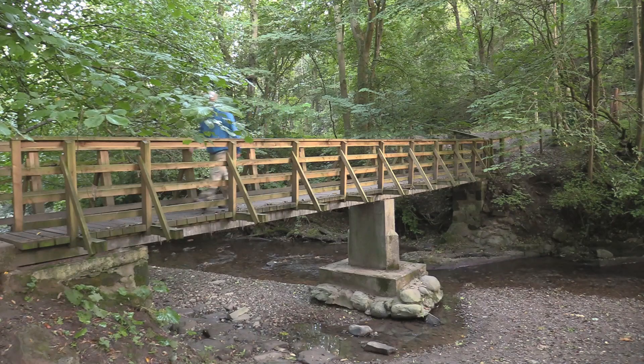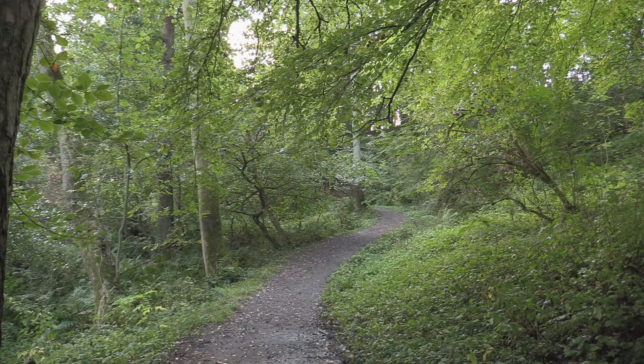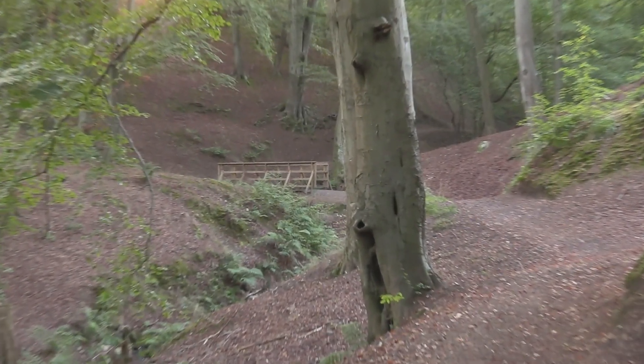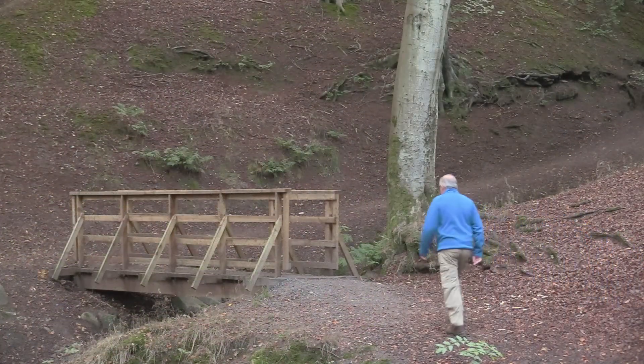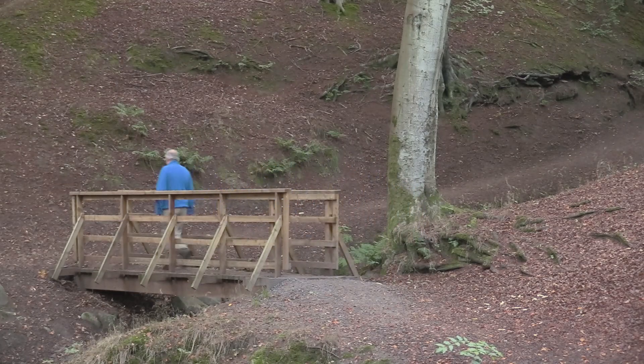Crossing over the bridge, you follow the path ahead as it climbs up the hill between the trees, and follow it on until you come to another wooden bridge. Cross this bridge and immediately turn right.